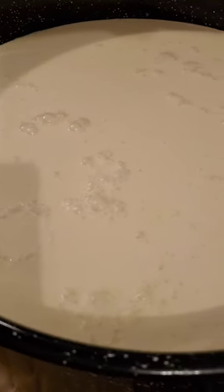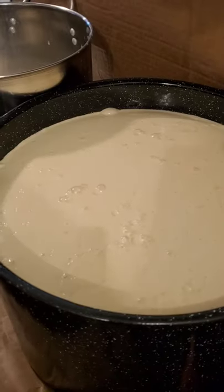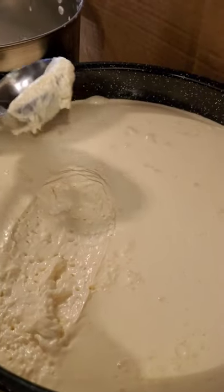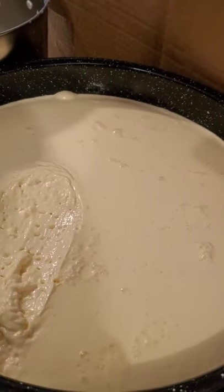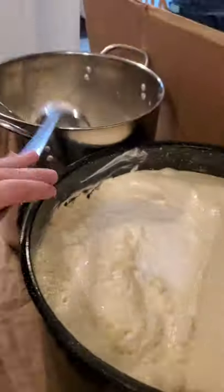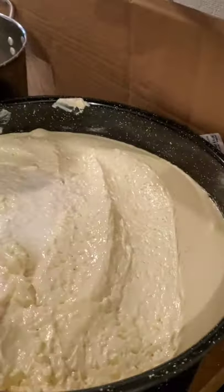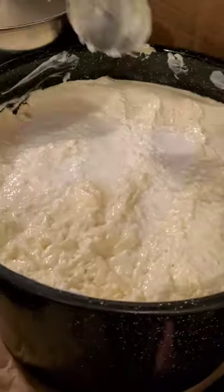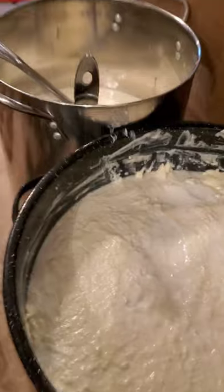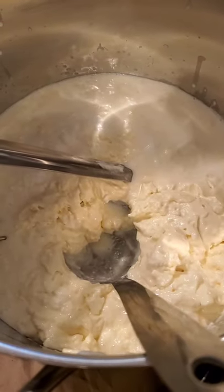So here we have about 5 gallons of fresh milk that we let set for a couple days. We do this to allow all the cream to rise to the top, which you can see as I'm ladling out. I'm being careful to try to only get the cream and not much of the white buttermilk underneath. It's okay if you get a little bit, but you don't want a whole lot. You just want to scrape off that top layer of cream to make the butter, which is in that other container.